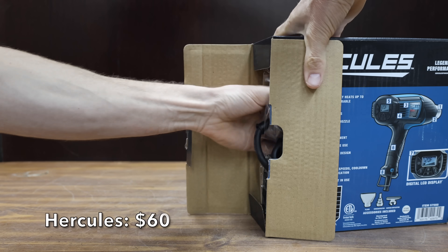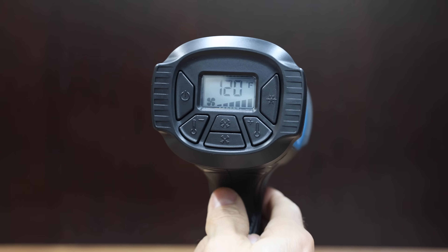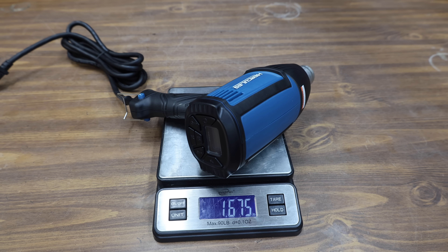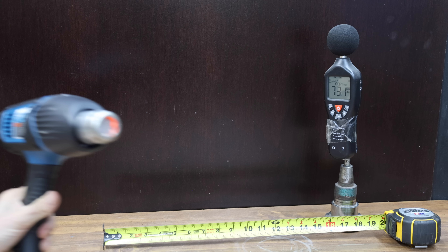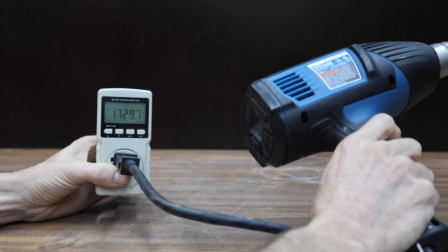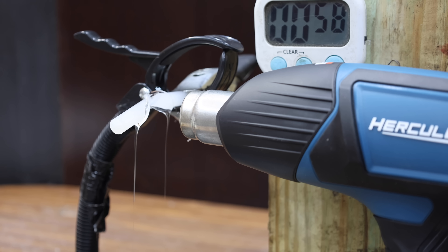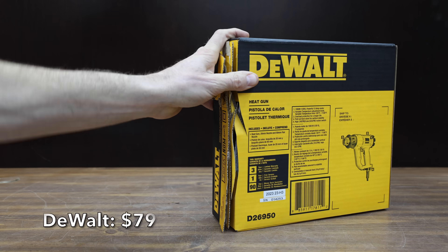At a price of $60 is this Hercules brand, sold at Harbor Freight, claiming up to 1,200 degrees Fahrenheit, 14 amps or 1,700 watts, coming with three attachments. Made in China, it weighs 1.675 pounds and is relatively quiet at 73.1 decibels. The Hercules is the most powerful heat gun yet at just over 1,730 watts. The glue begins melting at around 12 seconds, and despite not moving quite as much air as the Craftsman, it performs very well at 1 minute and 10 seconds.